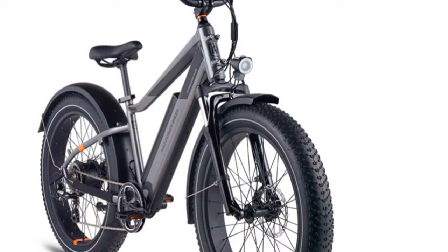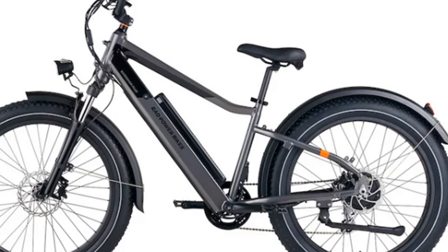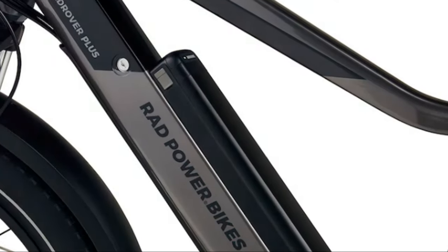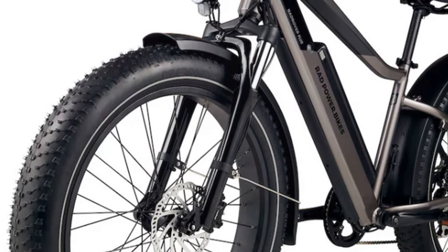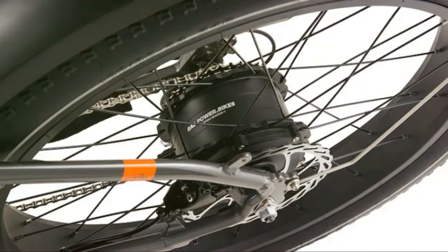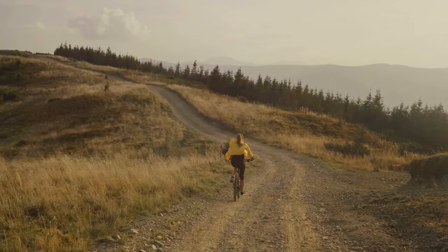All right, moving on to the Rad Rover 6 Plus. This bike is all about attention to detail — from hydraulic disc brakes to an easy-to-remove battery. The hydraulic disc brakes provide serious stopping power, crucial for rough terrain. I tested these brakes on steep hills, and they never let me down. The semi-integrated battery is super easy to remove and charge. With a range of 40 to 72 kilometers, you've got plenty of juice for longer rides. It's got a powerful 500-watt geared hub motor that can handle anything — hills, trails, you name it, the Rad Rover 6 Plus can handle it.